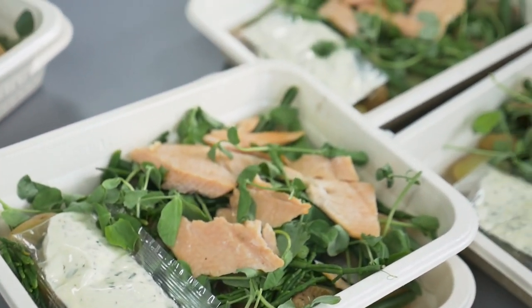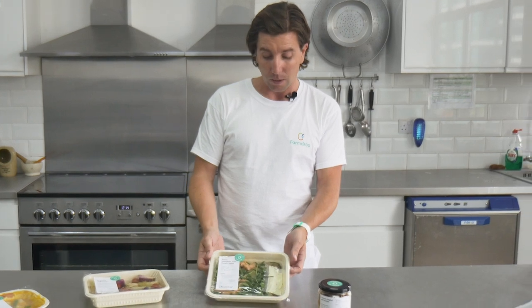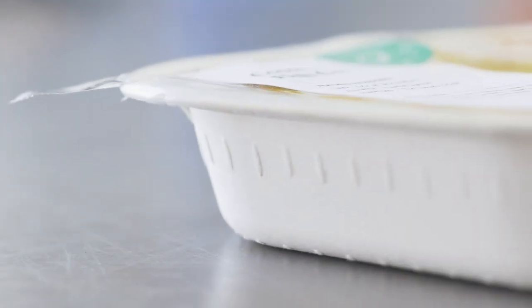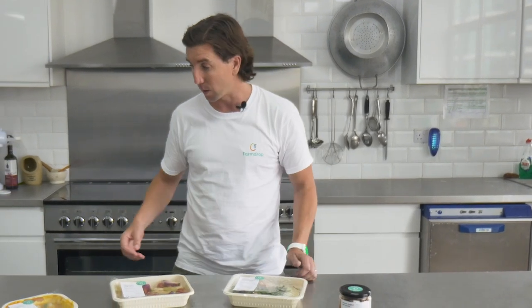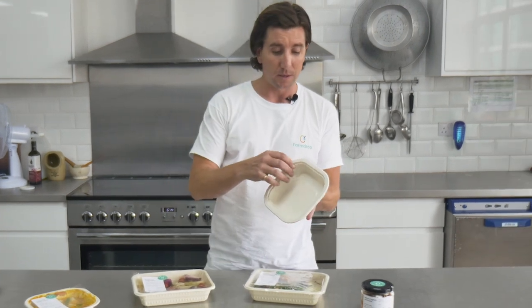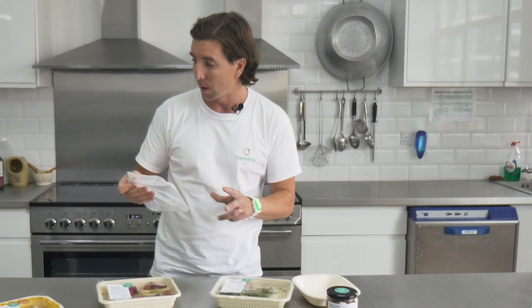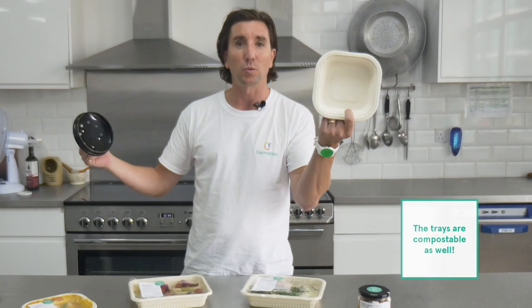So really convenient, really healthy and delicious, and great for the environment as well. Moving on to lunchtime salads — all of the packaging involving this amazing trout salad is either wood pulp, cellulose or starch. Once you've finished your lunch, the box itself just needs to have this film removed, and the film can go into your composting or food waste, and then the box goes into your recycling.